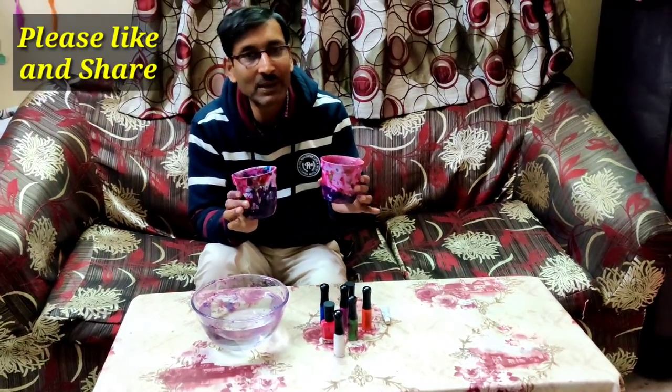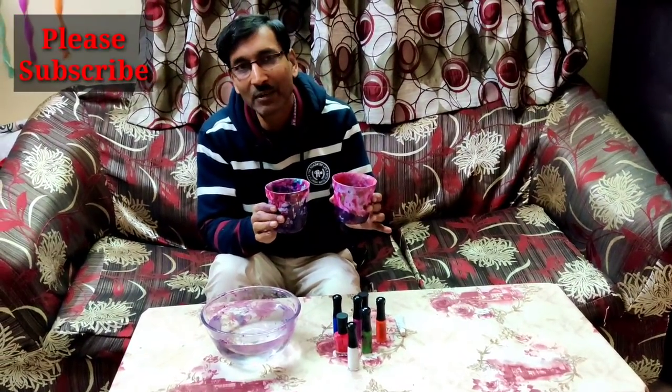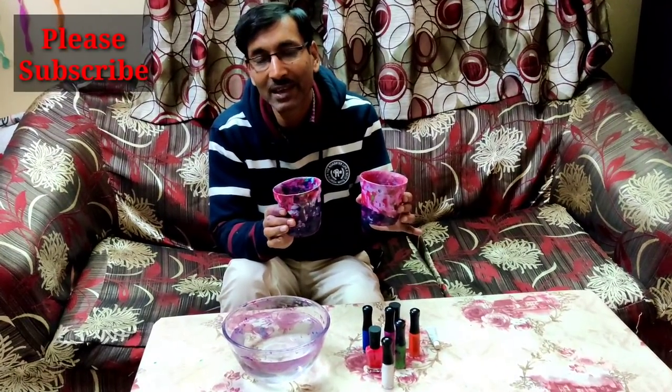So friends, hope you enjoyed the video. If you liked the video, please give it a like and a thumbs up. If you want to share, please share with your near and dear ones. If you are new to my channel, please subscribe. I am going to give you lots of gardening tips and tricks. Thank you very much for being with us.